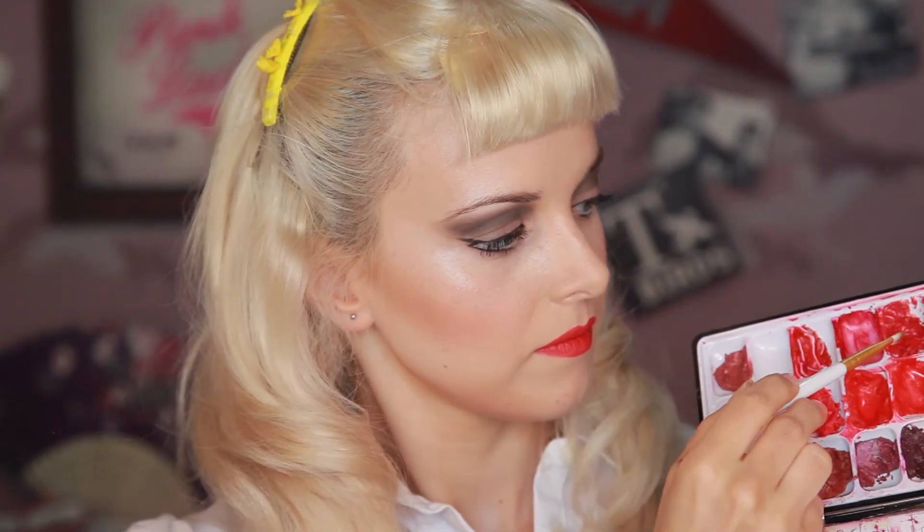On my eyebrows I'm using a medium brown colour, MAC in Lingering, to fill them in. I'm brushing them straight to the side because Olivia Newton John's eyebrows are very thin. A bad girl must-have is a red lip — use a lip liner such as Red by MAC and draw the lip shape I'm showing you. Then I'm using Chanel Rouge Coco lipstick in Gabrielle.